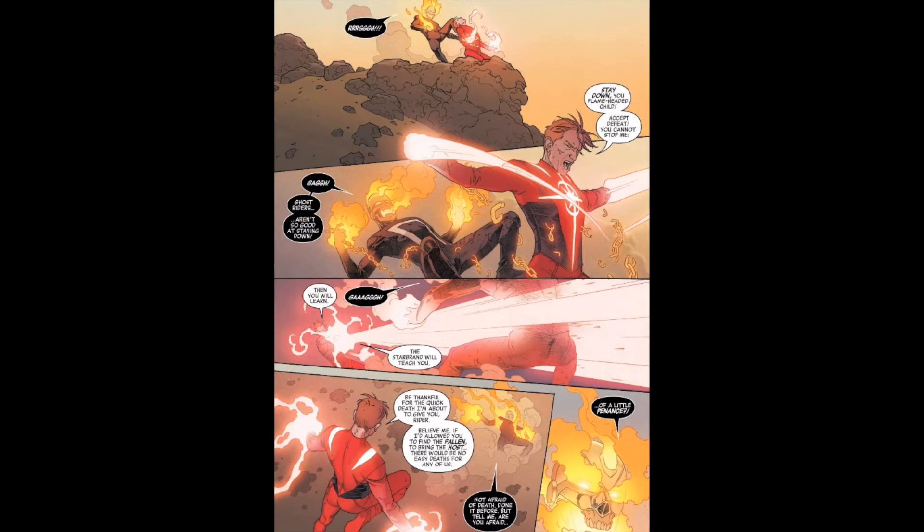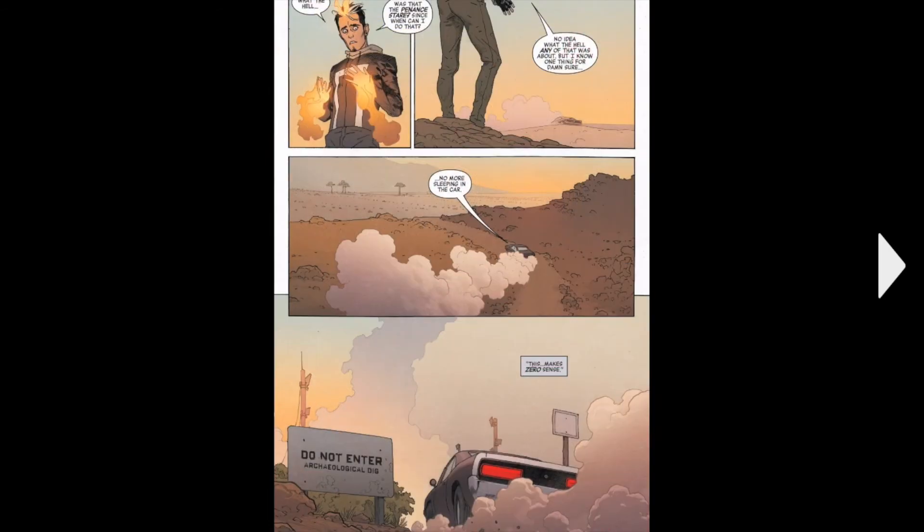Ghost Rider's just like, how about I give you a penance stare? If you don't know what a penance stare is, it's a power that Ghost Riders have — when they stare into their enemies, the enemy will feel all the pain they've ever caused to others. Then Starbrand just explodes. I'm guessing that's just how much pain Starbrand's caused. And Ghost Rider's just like, huh, I didn't know the penance stare could do that.